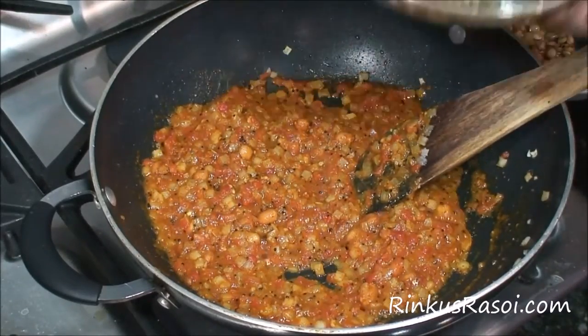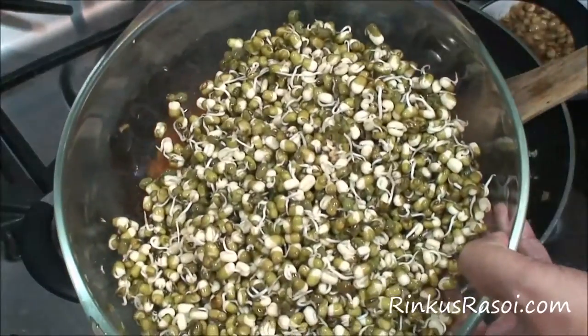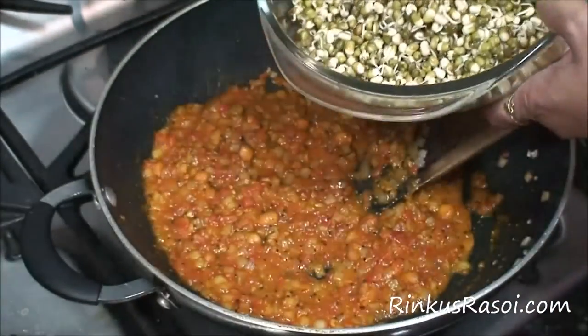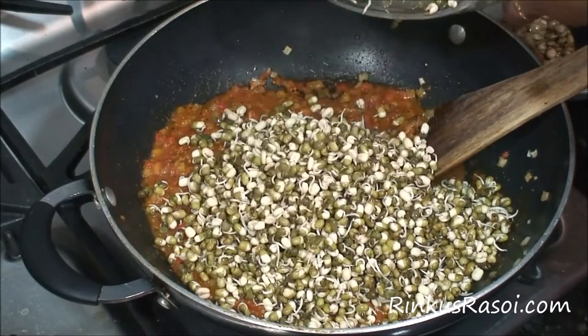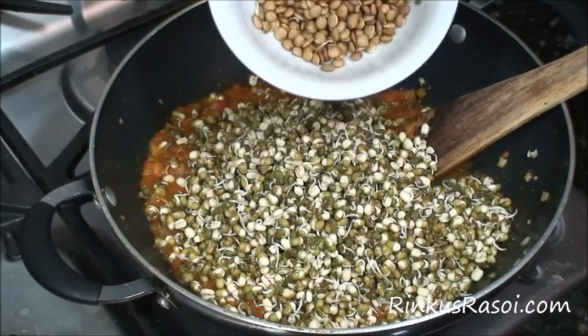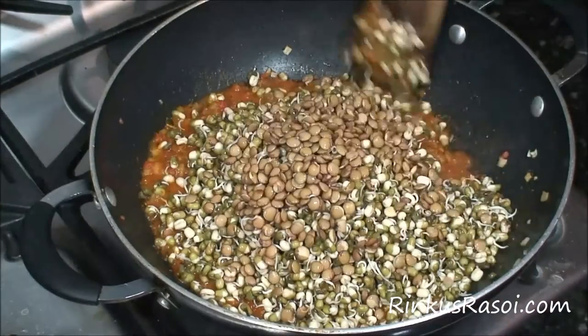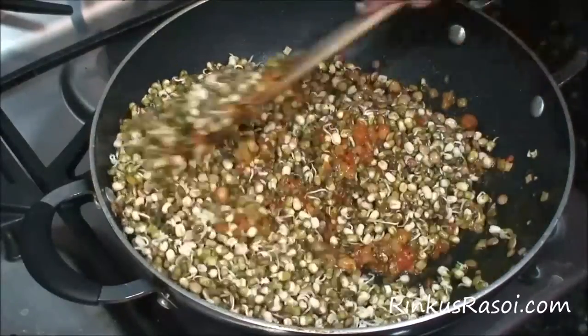Now I am going to add my sprouted beans. I am adding 4 cups of sprouted beans into the mixture. If you want to sprout the beans at home, you can check my videos on how to sprout the beans. Then I am adding half a cup of sprouted lentil and mixing everything together, giving it a nice stir.